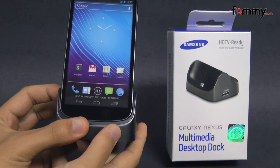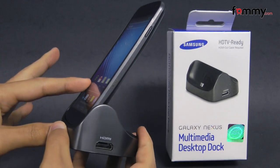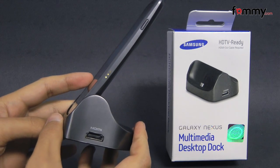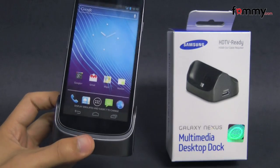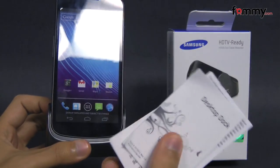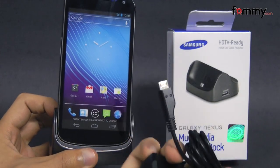Hey guys, Nick with FAMI here, and today we're taking a look at the multimedia desktop dock for the Samsung Galaxy Nexus. It basically allows you to charge your device and display it on your desktop at the same time. What it comes with is your basic manual and warranty information, and it also comes with a micro USB travel adapter.